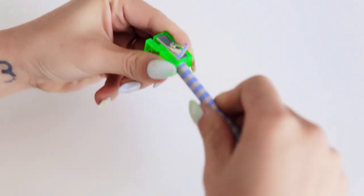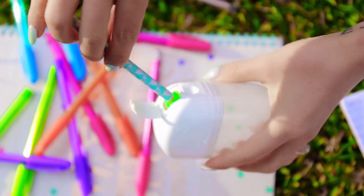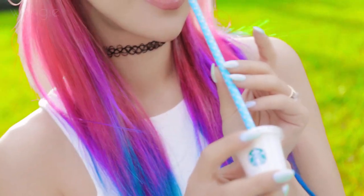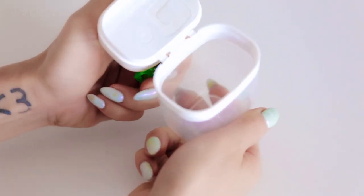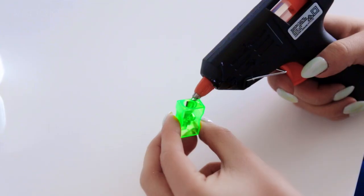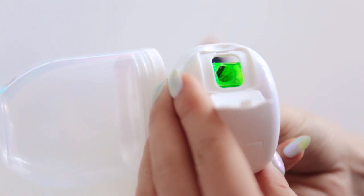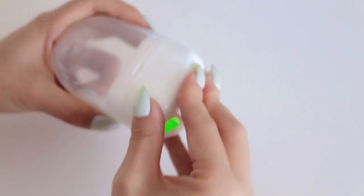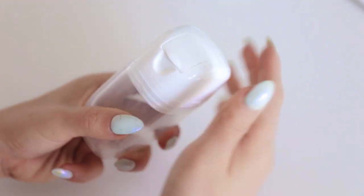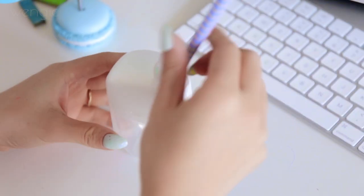If you have one of these sharpeners that don't have anything to catch the shavings with, you can make a DIY sharpener catcher with an old Tic Tac container. The Tic Tac one is super easy to make — just hot glue your sharpener horizontally into the opening of the Tic Tac container and that's pretty much it. You can open it up and throw out the shavings, and you even have a little lid to keep the top closed. You can decorate it if you want and it is just so cute.